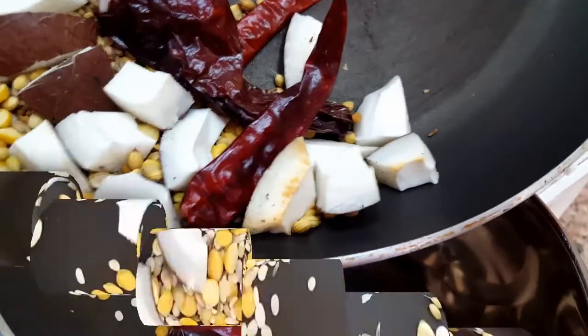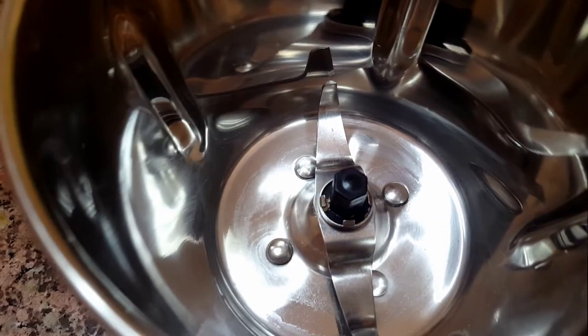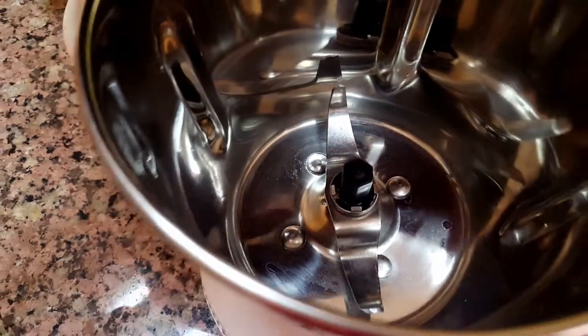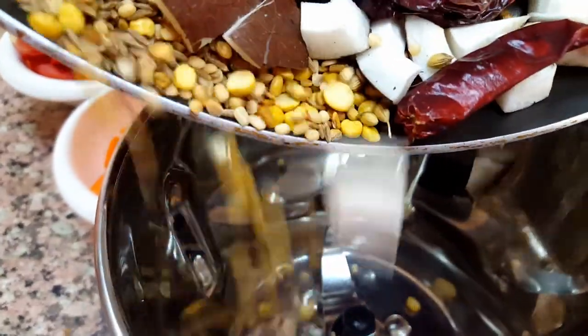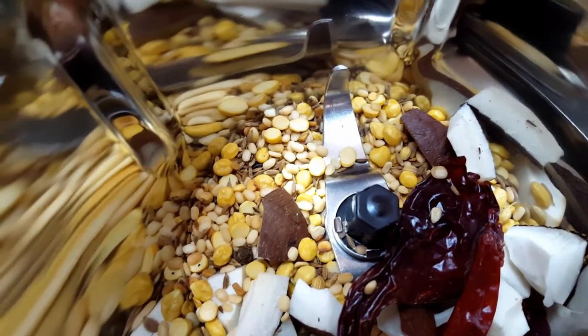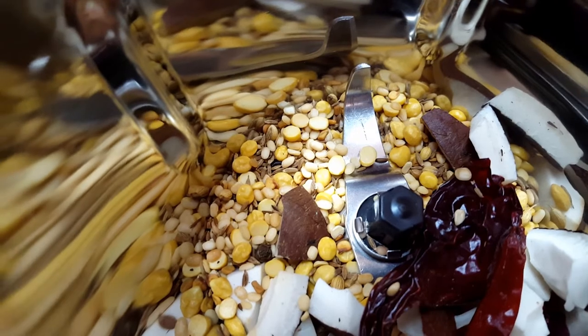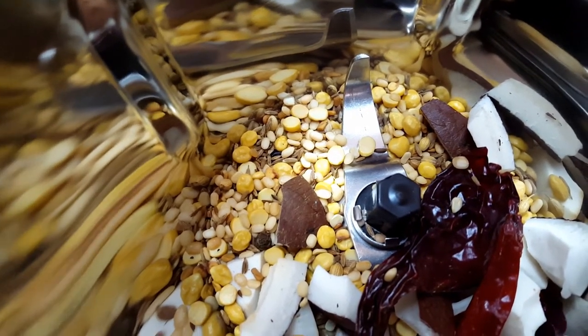Transfer the dry roasted masala to the mixer jar. Now dry roast one sliced tomato and one sliced onion in the same pan.